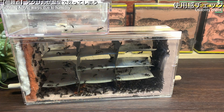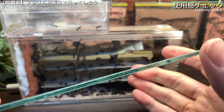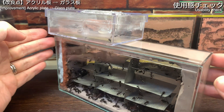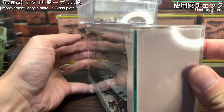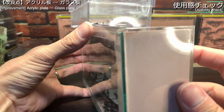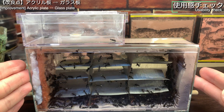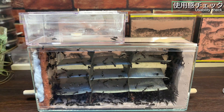改良点についてお話しします。スライド式の蓋の部分に隙間ができてしまっています。蓋はアクリル製ですが、アクリルは湿度を吸って反りが出てしまうようで、飼育巣内の湿度を吸って変形してしまいました。テープで対応も可能ですが、今回は変形しないガラス板を用意して対応しました。ガラス板に変更して隙間は解消されました。費用はかかりますが、変形を考えるとガラス板の方が無難かもしれません。